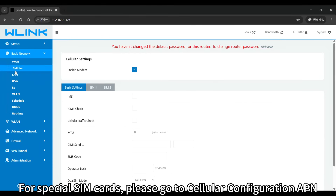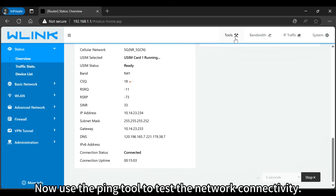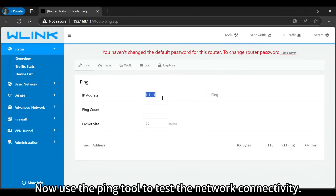For special SIM cards, please go to Cellular Configuration APN. Now use the ping tool to test the network connectivity.